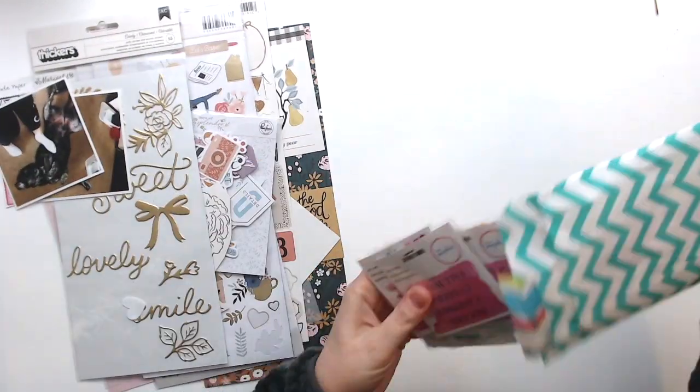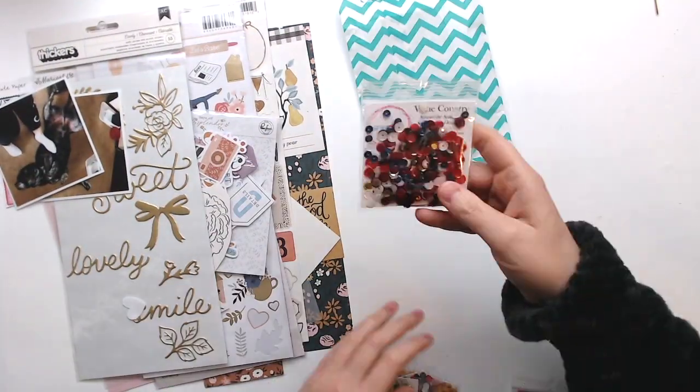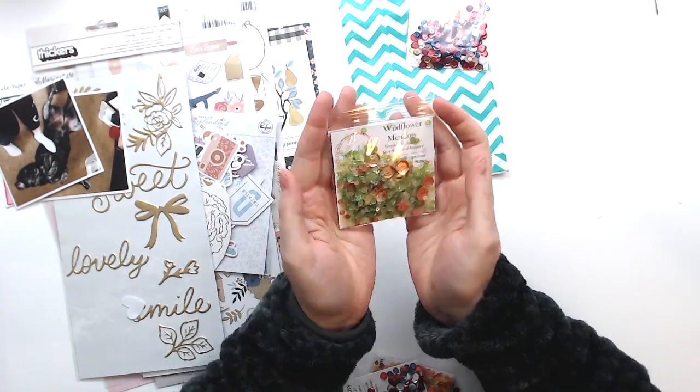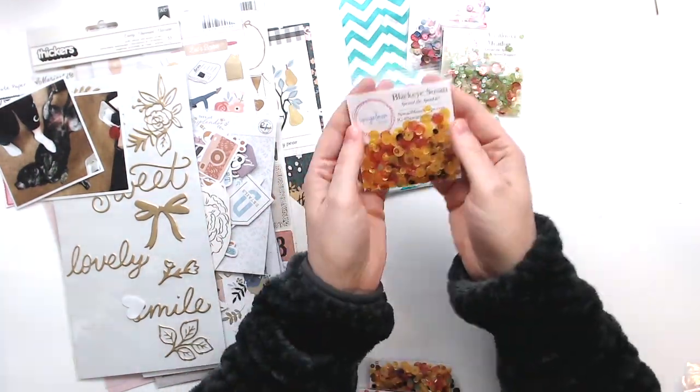Hi everyone, Daisy here again with another layout. This one is for Spiegel Mom Scraps and I'm also doing day seven of 30 Days of Sketches with Christy from Christy's Beautiful Life.